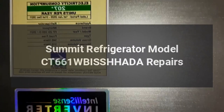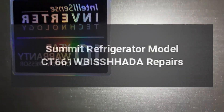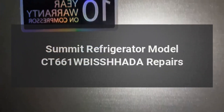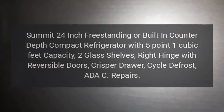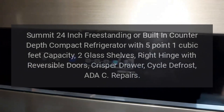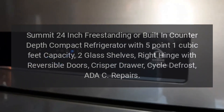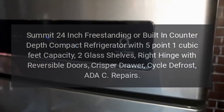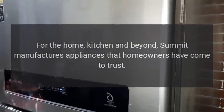Summit refrigerator model CT661 repairs. Summit 24-inch freestanding or built-in counter-depth compact refrigerator with 5.1 cubic feet capacity, two glass shelves, right hinge with reversible doors, crisper drawer, and cycle defrost. A-to-C repairs for the home.